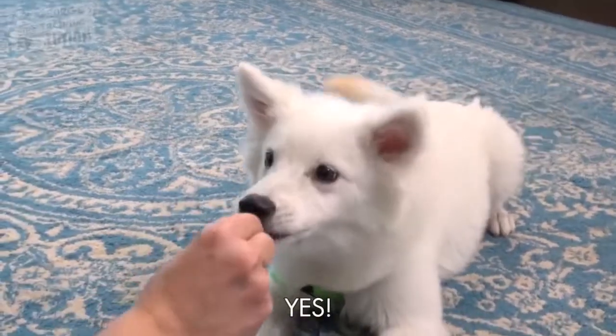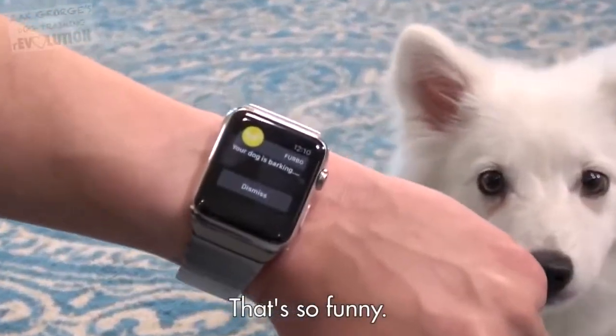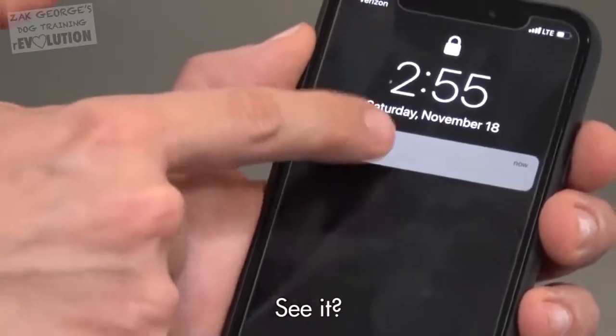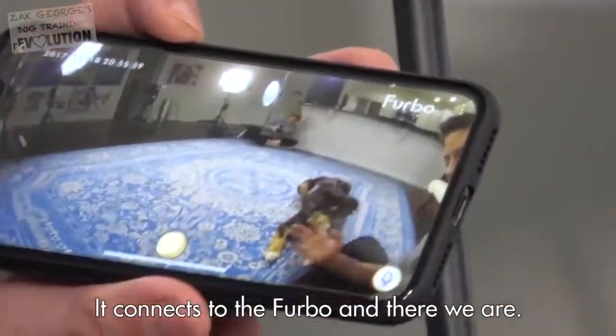Your dog is barking each time — that's so funny. So right there, we can see what's going on. It connects to the Furbo, and there we are.